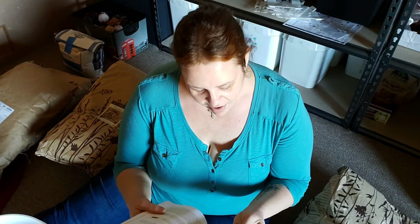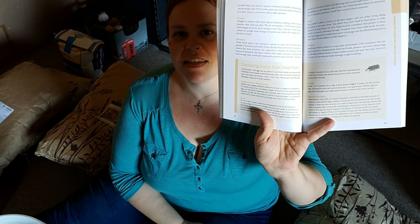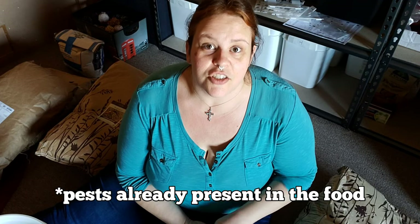In the book 'Food Storage for Self-Sufficiency and Survival,' on pages 94 and 95, she discusses eliminating insects from dried foods. The gist of it is: you can freeze and kill larval or adult insects already present in your food, but freezing is not guaranteed to get rid of bug eggs. Whereas depriving even eggs of oxygen for at least 14 days will kill them. The only way to truly 100% eliminate pests is to put food into an oxygen-free environment — which is exactly what we're doing.